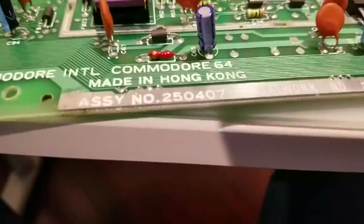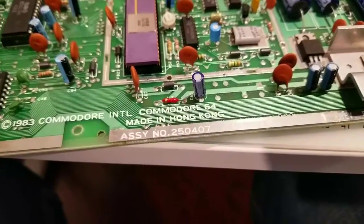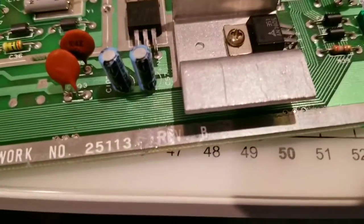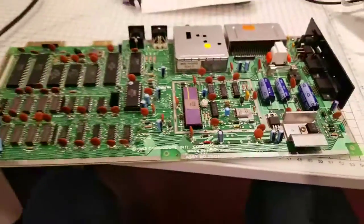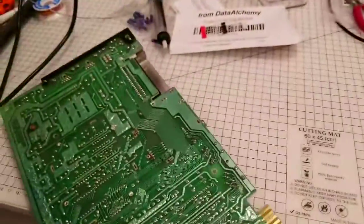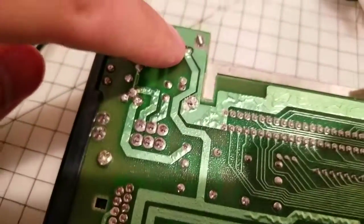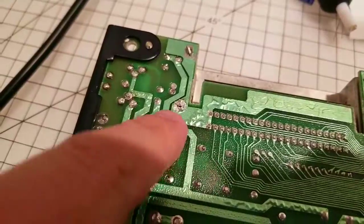Unlike Jan Bieter, I'm going to be doing this on an older model board. This is a 250407 Revision B — one of the first boards. So unlike Jan Bieter's video, when you are putting this diode in to protect the machine, it actually goes here, between this point and this point.